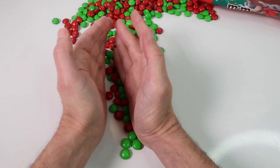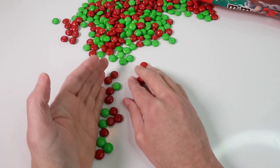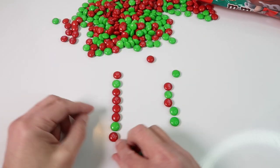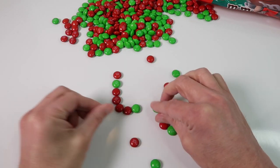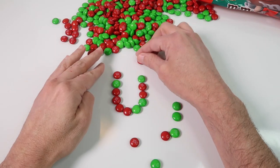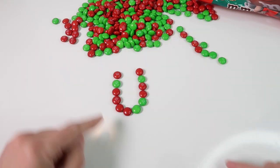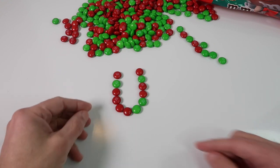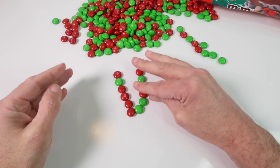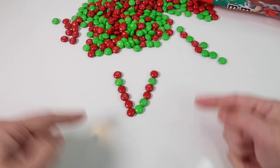Let's mix them up — we'll do a multi-colored U. This is going to be red and green. There we have the letter U. Then V is pretty easy — we can just straighten these out a little bit and there we have the letter V.